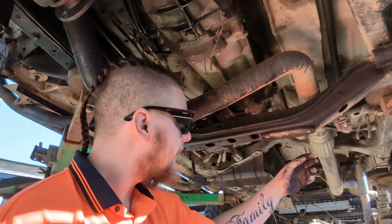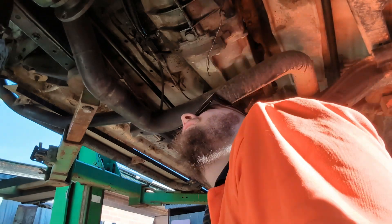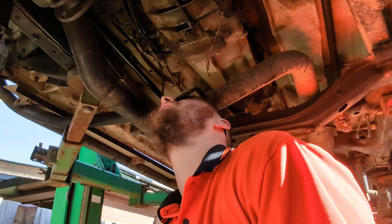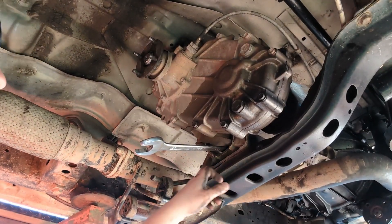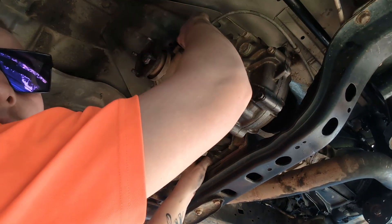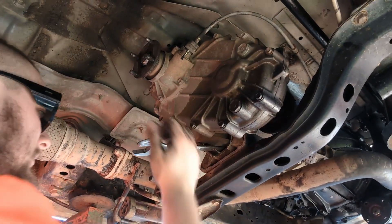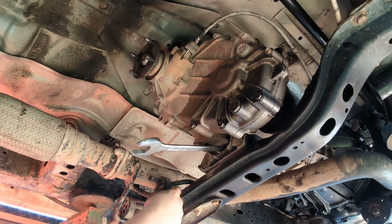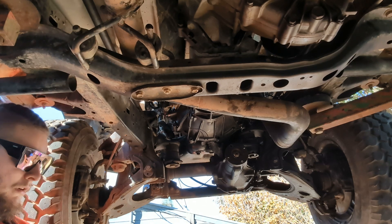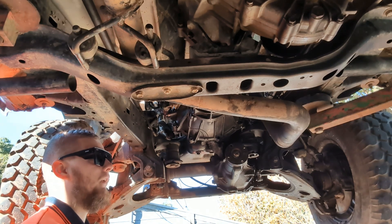Next is the cross member, which I might have to take the exhaust off because it's connected to the cross member as well. But I'm going to try and get away with not taking the exhaust off, otherwise I have to get up in there and disconnect it — which is annoying. Fingers crossed. Next is to take off the cross member and the gearbox bracket, but make sure all cords and hoses are disconnected as well. I'm also going to add the gearbox jack for added safety, just in case it comes down.